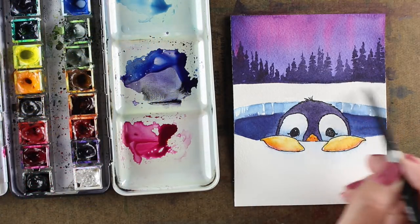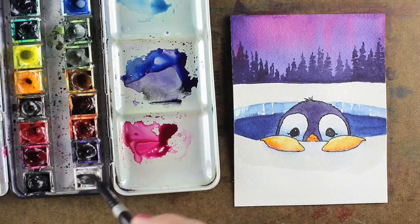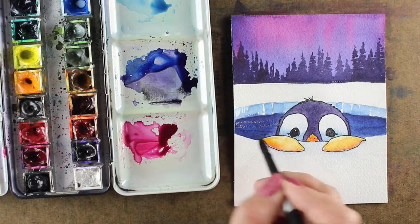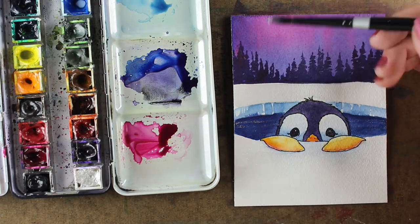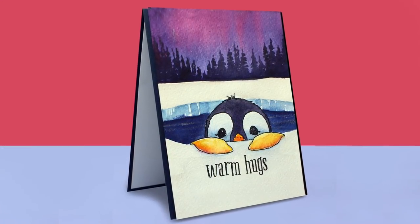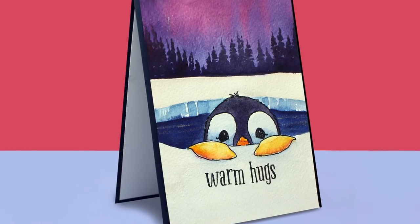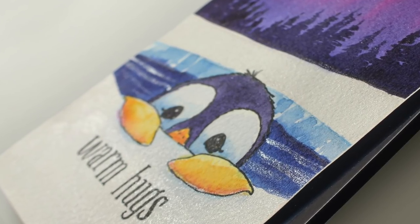I drop a little more yellow in so I start getting some shading going from dark at the bottom to light at the top, and give him a little orange beak peeking out. Then here's the last little bit of fun — a pearlescent shimmer color I don't use very much but it's perfect for Christmas cards. It's like Wink of Stella but in watercolor, so you only have to have this one. I put some little stripes of the pearlescent shimmer on the water to get a look of sparkliness, and a little in the sky too — since it's clear it just leaves the glitter behind. You can see how twinkly it is on the water and the little penguin.